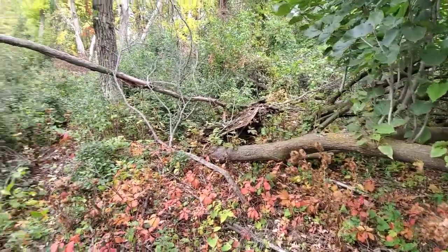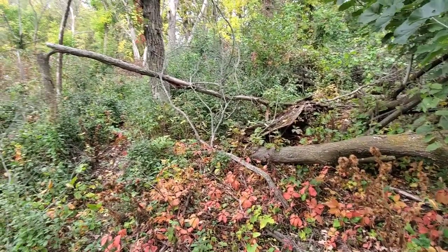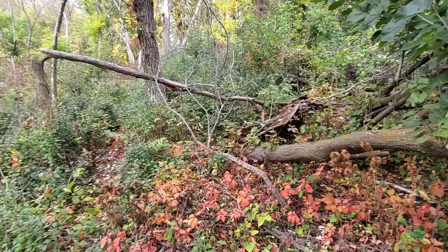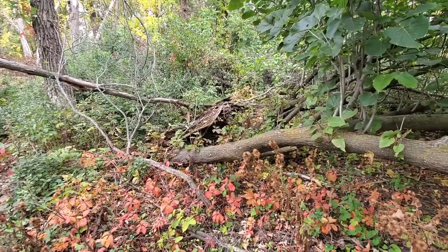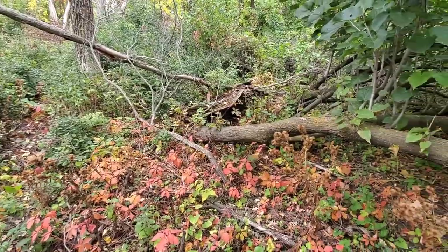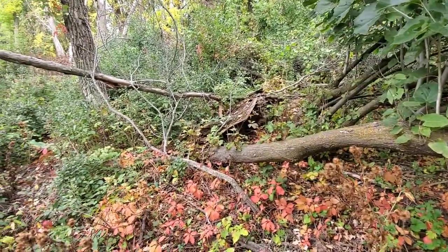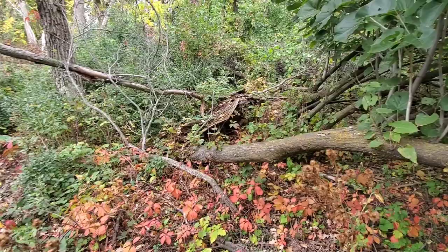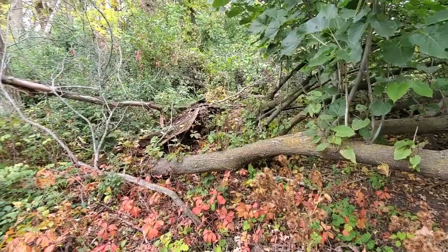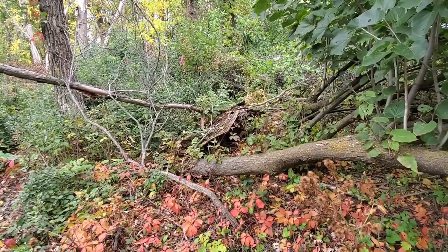Today I wanted to take a minute and show you why you have to manage the cuts — the hinge cuts, the clear cuts, the logging areas that you do on your timber. I want to show you what can happen if you don't manage it. This area was cut two or three winters ago, and there's been no management since the cutting was done. It was a hinge cut area, some clear cut, just a bunch of junk timber — the trees were really good for hinge cutting — so the cut was done, but then there's been zero management since then.